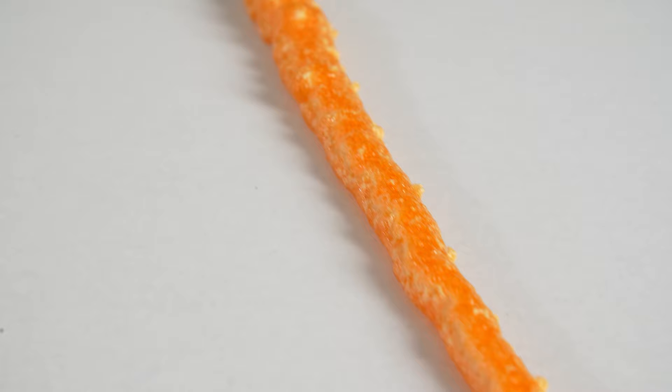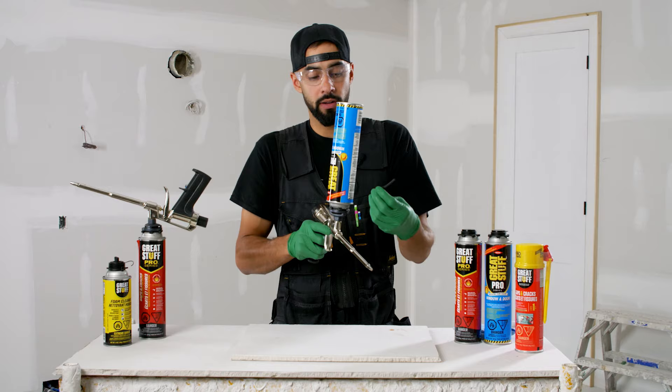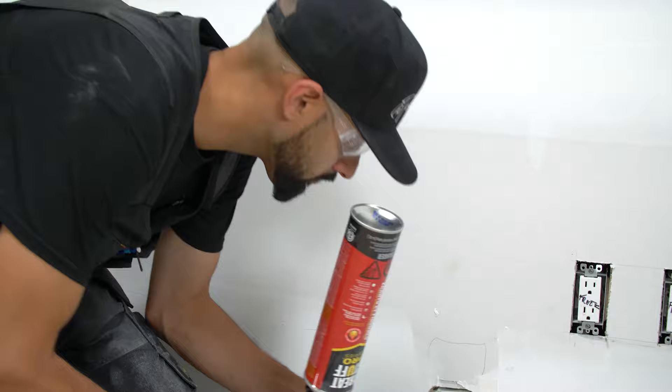A tip during application: always try to keep the can as vertical as possible. That may not always be ideal, especially working in tight areas around ceilings. To combat that problem, they've included gun tips that slide over the end of the nozzle and allow you to attach a piece of tubing or a straw that you can bend up to get into those tight spots while still keeping the can vertical.